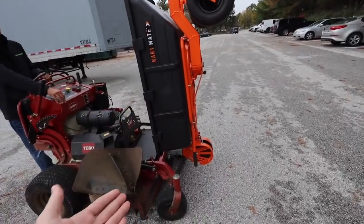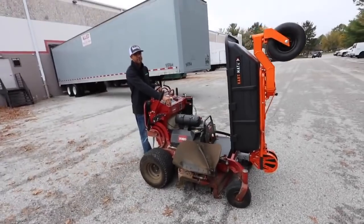So Naylor just put the cart mate in transport mode. Now he's going to show us the mower going up.